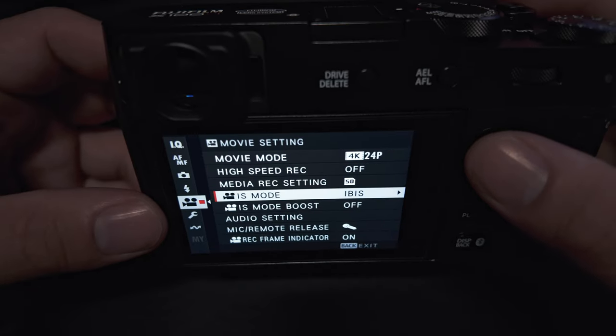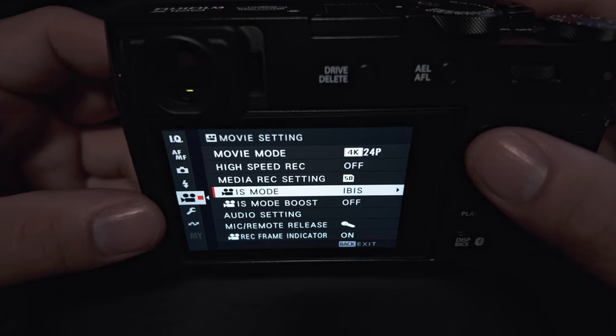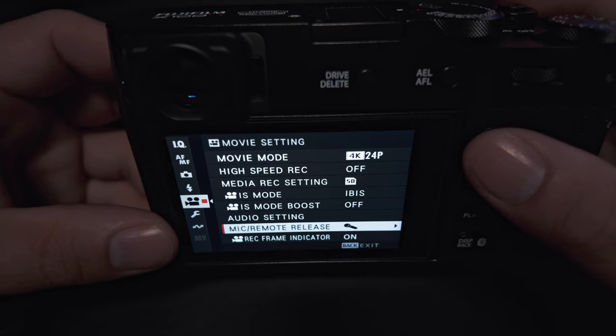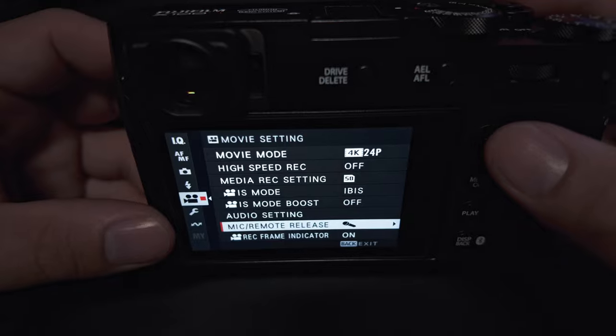Other options you'll want to check: make sure IBIS — that's your in-body image stabilization — is turned on. And if you are doing anything with an off-camera microphone, definitely come in here and get your levels set.